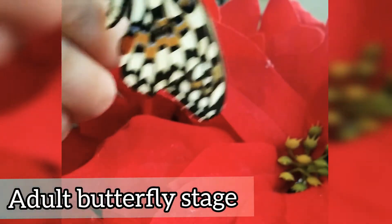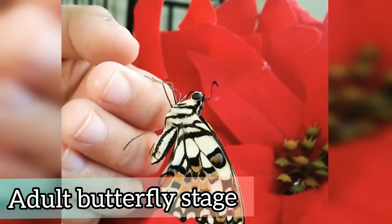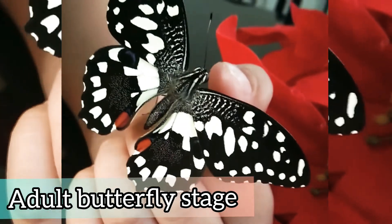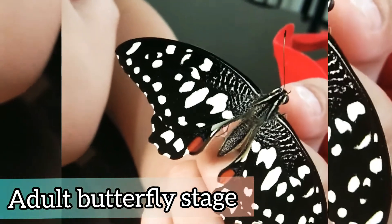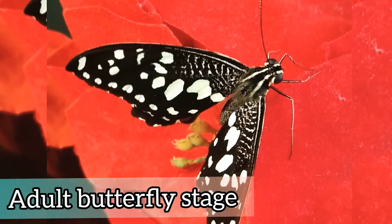Here comes the last stage of the butterfly life cycle — an adult one. Its wings are dry but not yet ready to fly. Oh my god, it's super beautiful! Look at that!